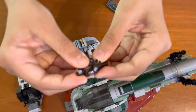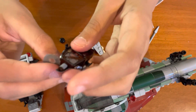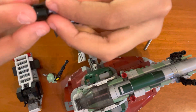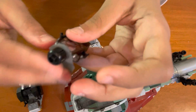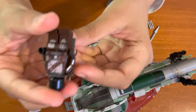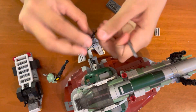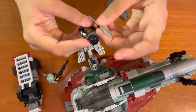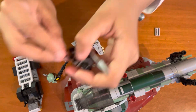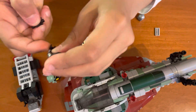Next, the Mandalorian. Trousers, shirt. He has a cape. His head has no details — no printing, nothing. And he comes with a spear. He also comes with this tiny gun, so he has two weapons: gun and spear.